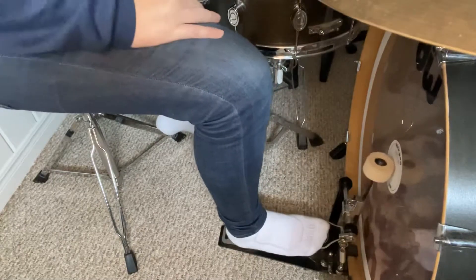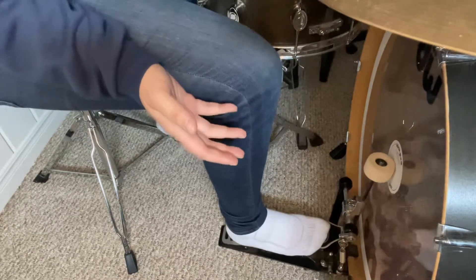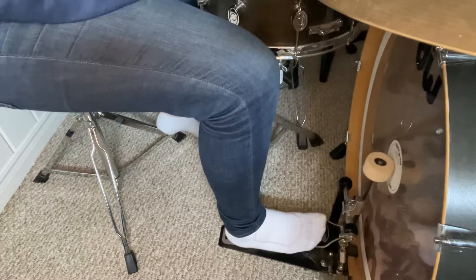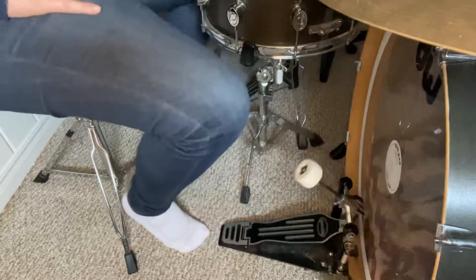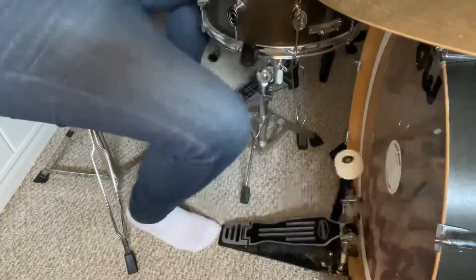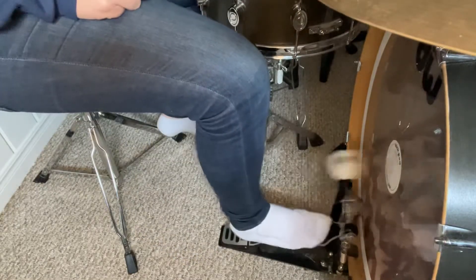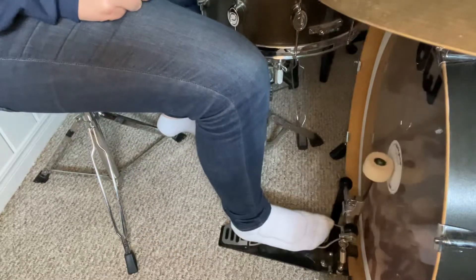There are two main different ways to play the bass drum. It's called Buried and, I guess, Not Buried. I don't know much about Not Buried because I play Buried, and that's what I'll show you. Often a student will come in and sit down on the drum set and play the bass drum like this. Either that or they'll do this.